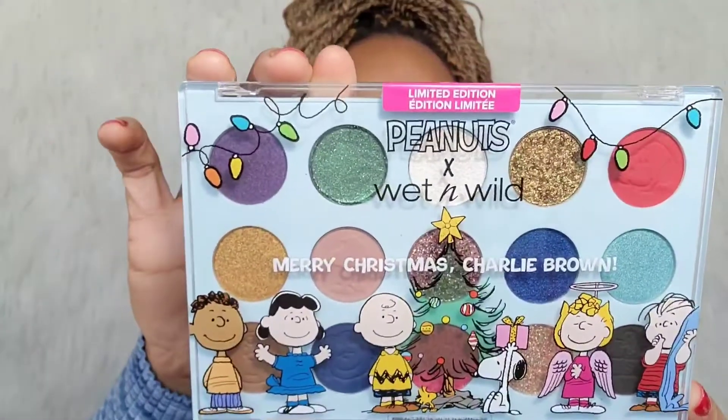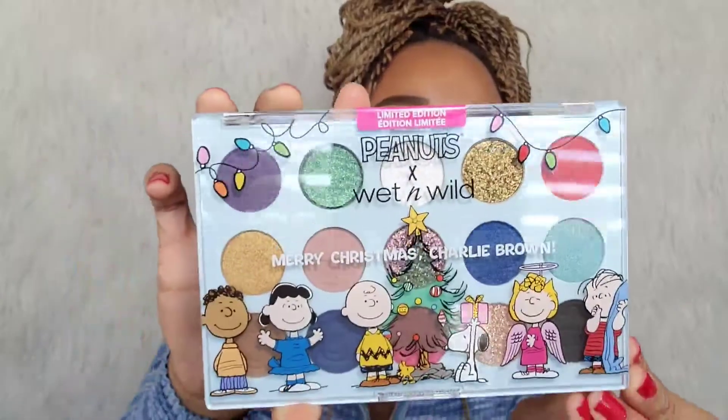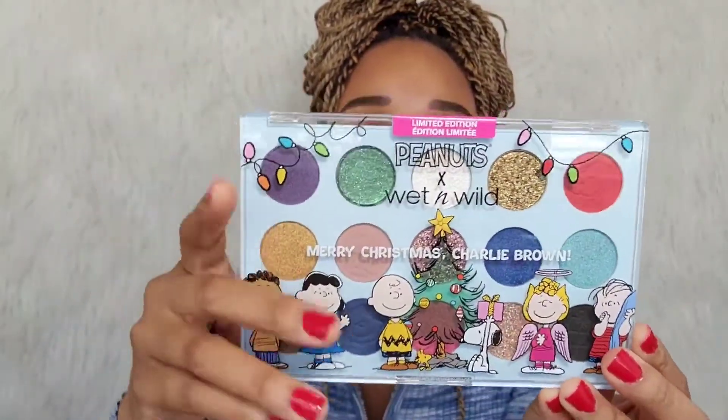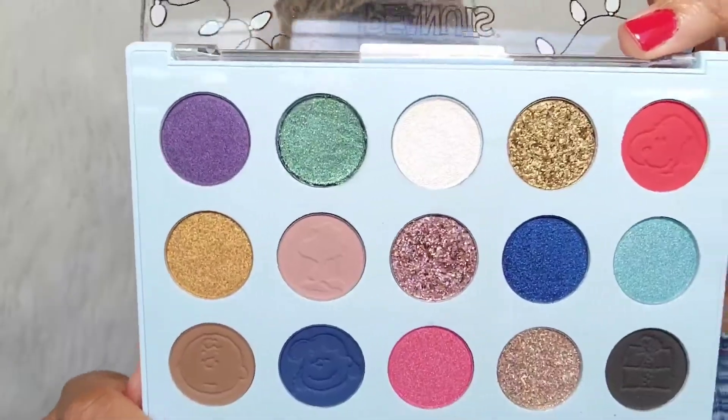I'm going to show you guys quickly what I purchased. Let's get started with the main thing, which is the palette. I got the Peanuts x Wet and Wild — this is the Merry Christmas Charlie Brown palette. There are 15 shades total in this palette, and I think this palette is really pretty and very festive for the holidays.